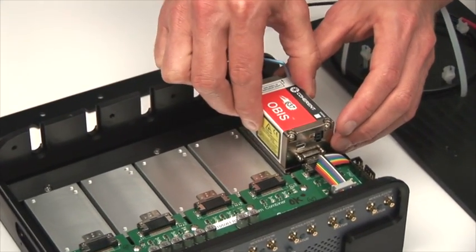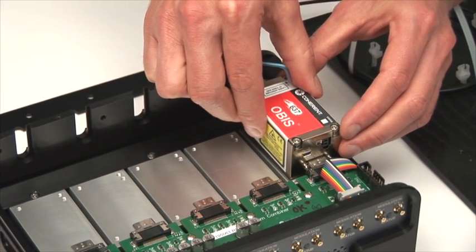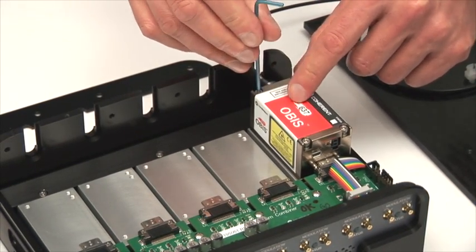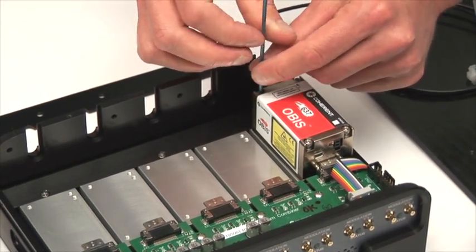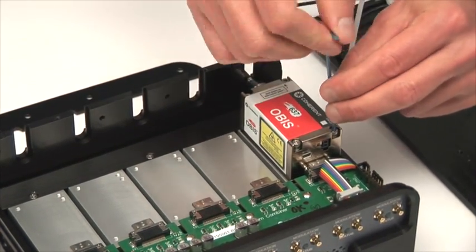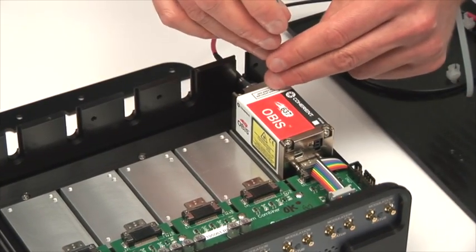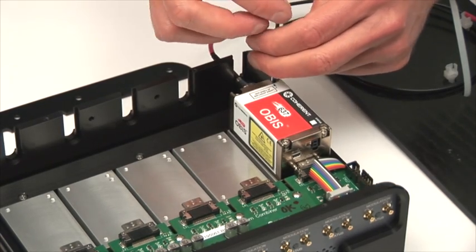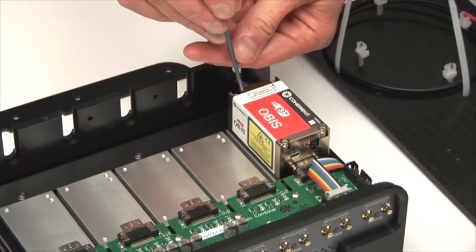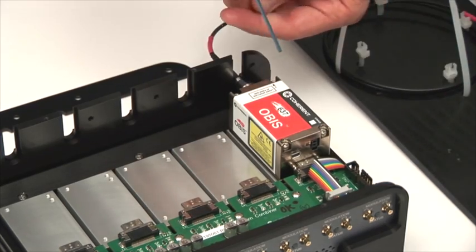Now the laser gets put onto the OBIS heat sink. The SDR connector needs to be connected to the laser, which just slides directly in. Holding the laser and the connector together are the four screws, which also help with heat transfer. When tightening an OBIS laser to a heat sink, always softly tighten the screws — you don't want to torque them down until all four have bottomed out. With all four screws in place, you can do a final snug to get the laser onto the heat sink.